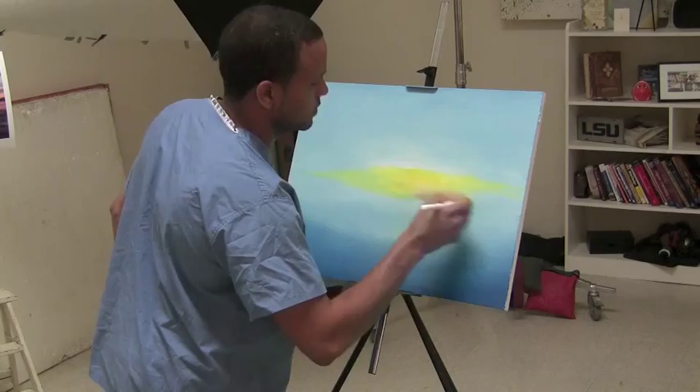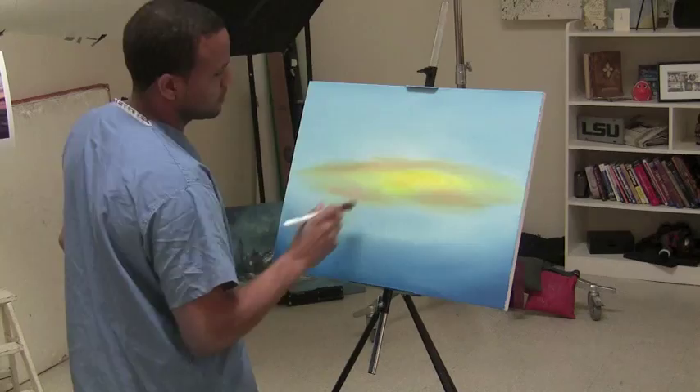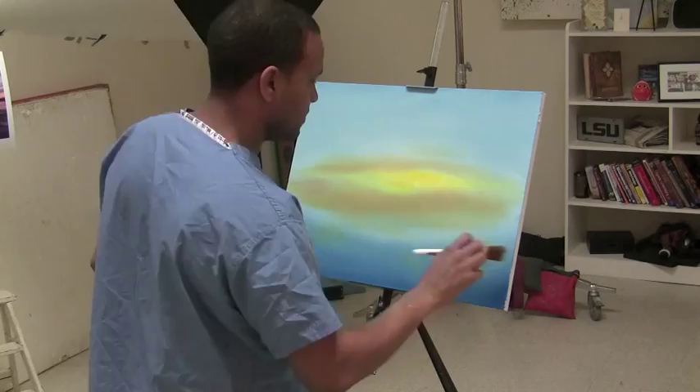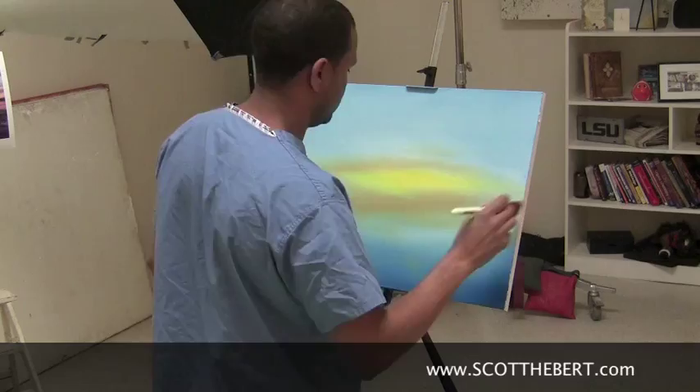I'm bringing my colors from the sunset to spread it out, kind of like a little fading situation. You do it to your discretion. A little piece of the water here, there — just kind of even it out. The brightest yellow part in the middle is the place right where my sun drops.